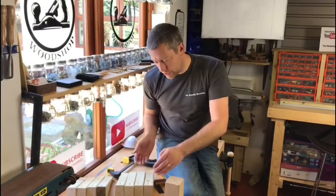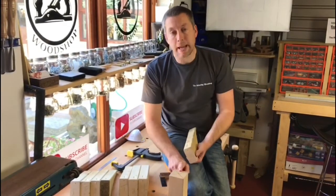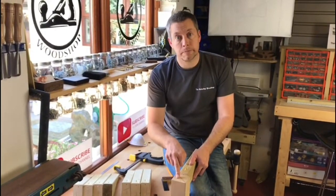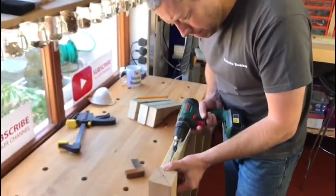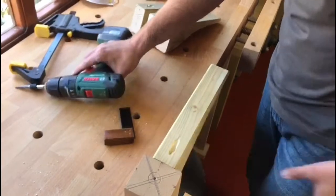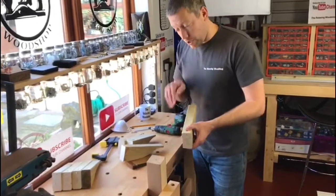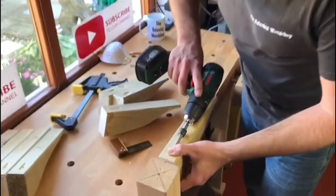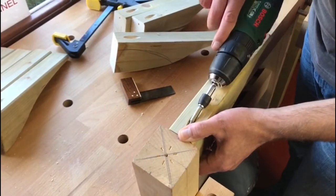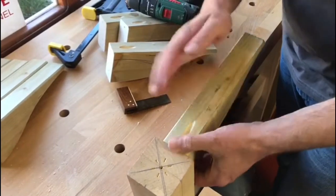We're getting closer to the center part being finished. We now have our four feet, and as you can see the curve gives us a spot to put the screw which comes out against the main post, so it'll be perfectly hidden as it sits on the ground. We need to drill these the same way on the top as well — just until you get a nice nip. Now we put the center line onto the post and drill it in. Always put the drill in the right way, nice and slow — and there we go, nice and tight. Do that three more times.